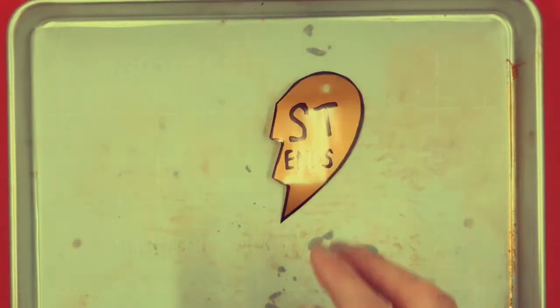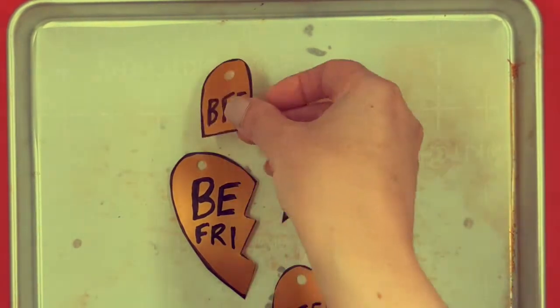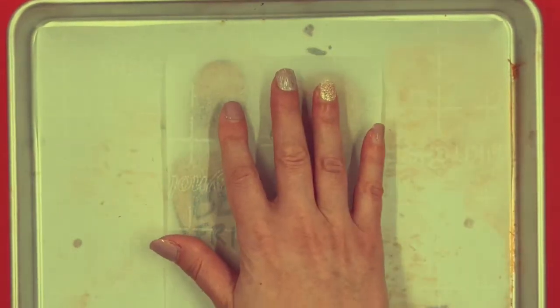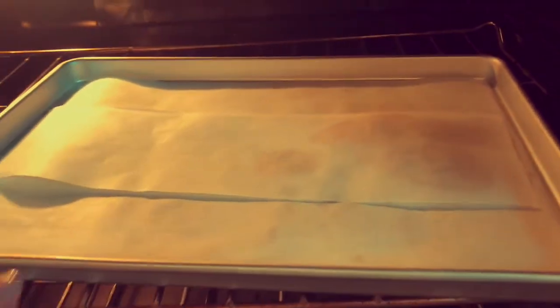Line a craft cookie sheet with parchment paper and place your pieces on it, then cover with another piece of parchment paper. Place these in the oven, which has been preheated to 350 degrees. After you heat the shrink film, it shrinks to about 20% of its original size, thickens up, and looks like metal pieces — it's so magical.